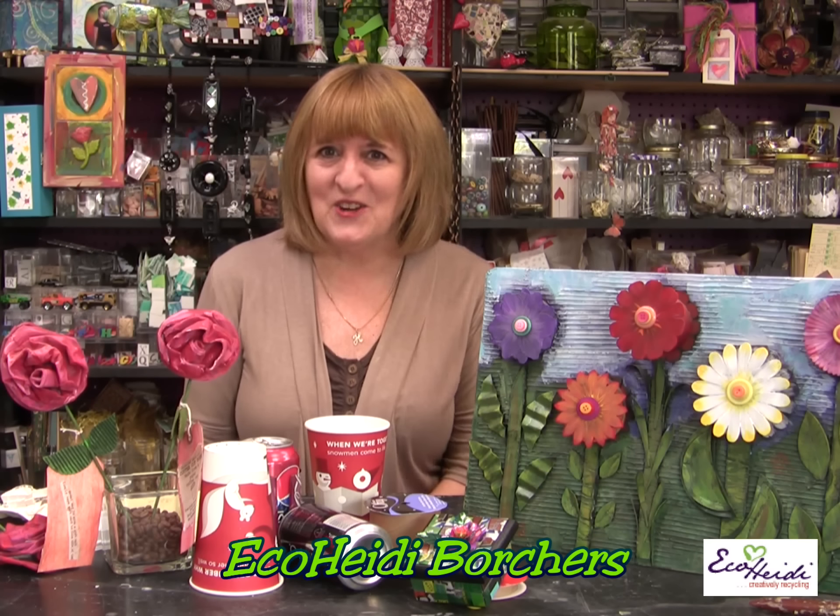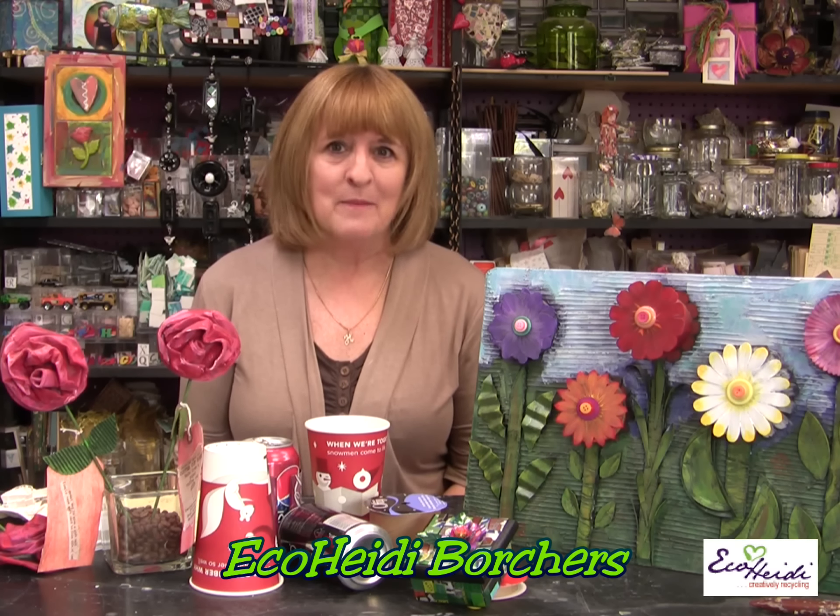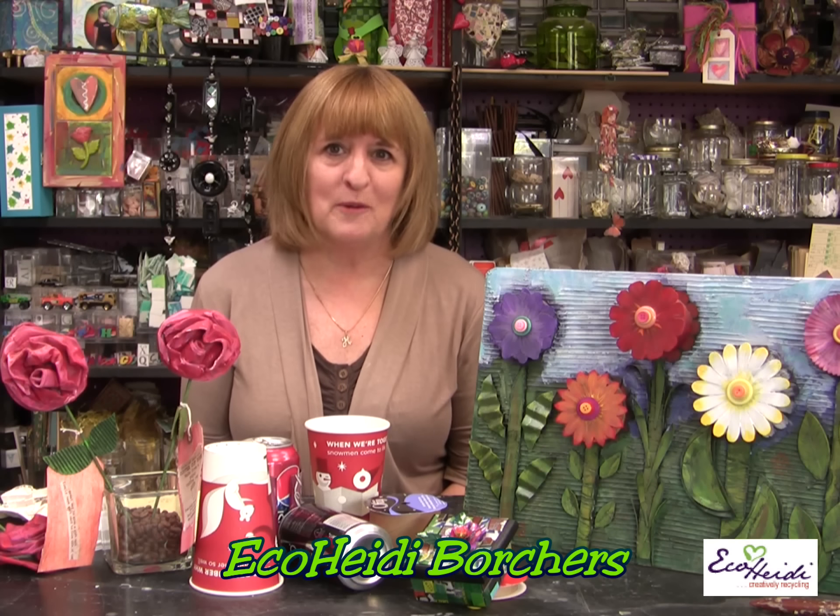Hi, welcome to the Eco Heidi Show. I'm Heidi Borchers. Today's theme is Eco Flowers — making all kinds of different flowers from things that you'd normally throw away. It's all about recycle, reuse, repurpose, upcycle.